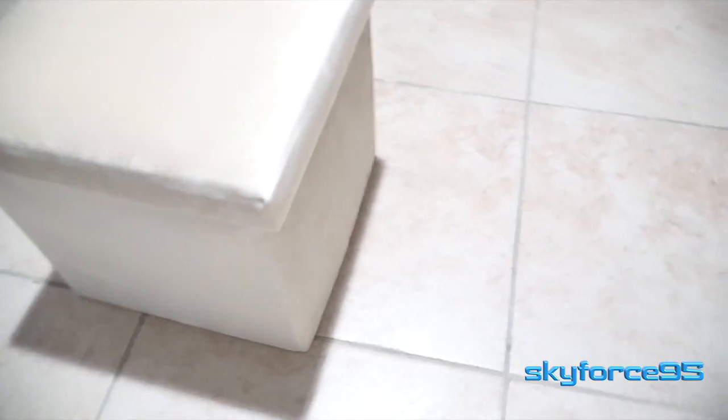Besides velvet on pretty much all sides of this ottoman — except of course the bottom — it also has a very nice cushion in the lid, so it's very sturdy and also very comfortable to sit on for long periods of time.